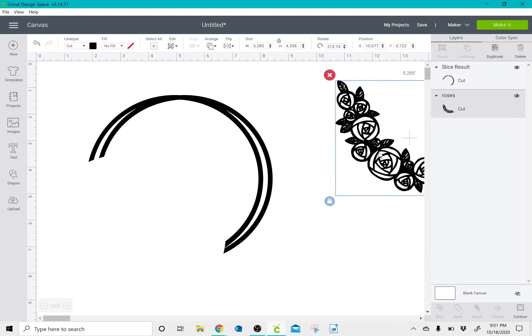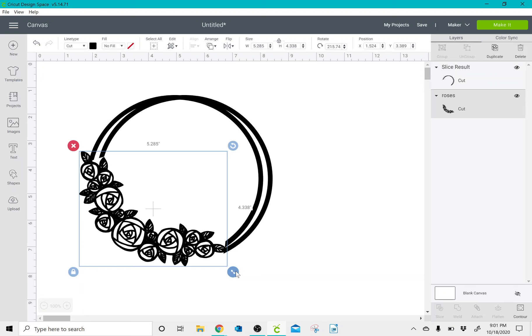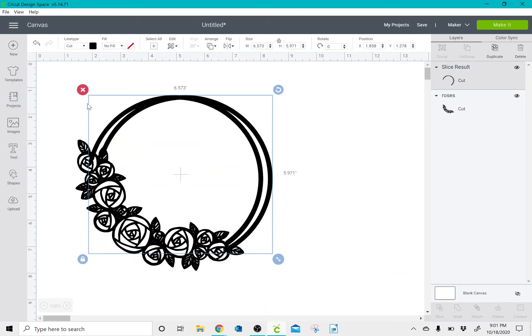And I am left with my roses and a wreath. I'm going to resize this to fit, and once I have it where I like it, I can select all and weld this.